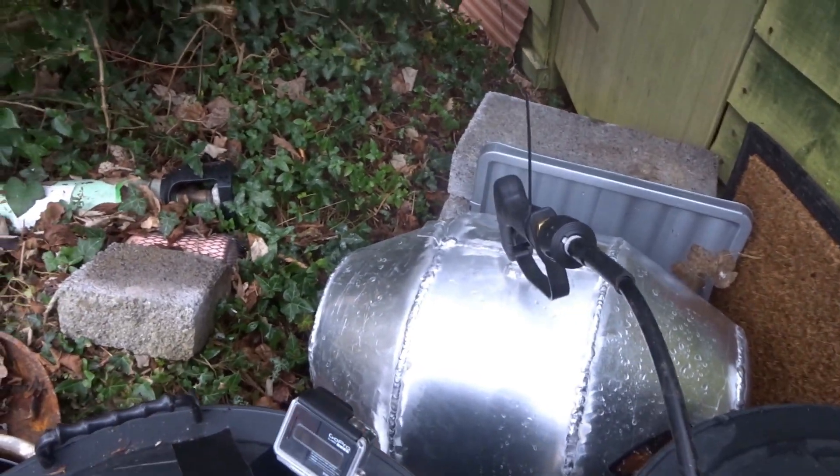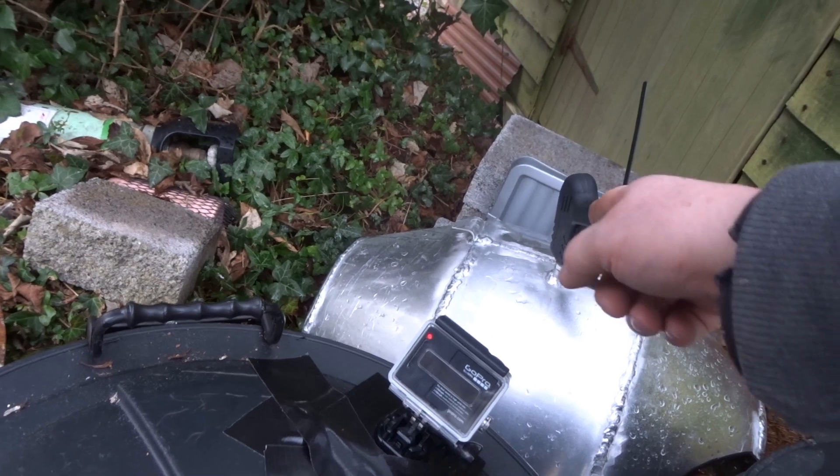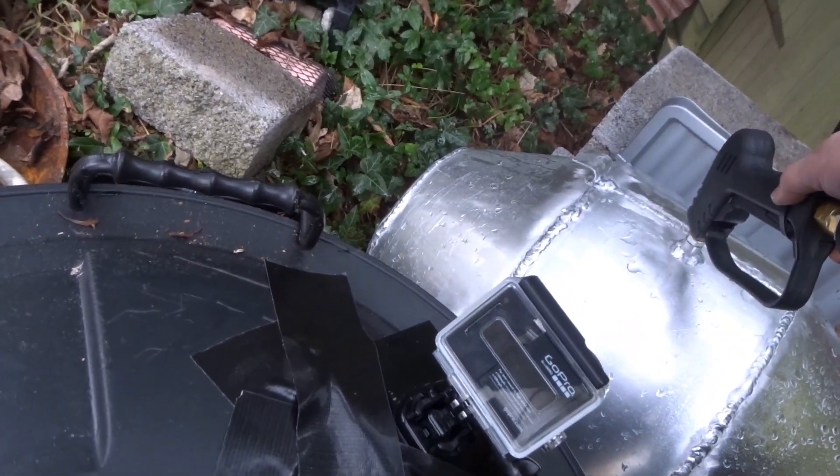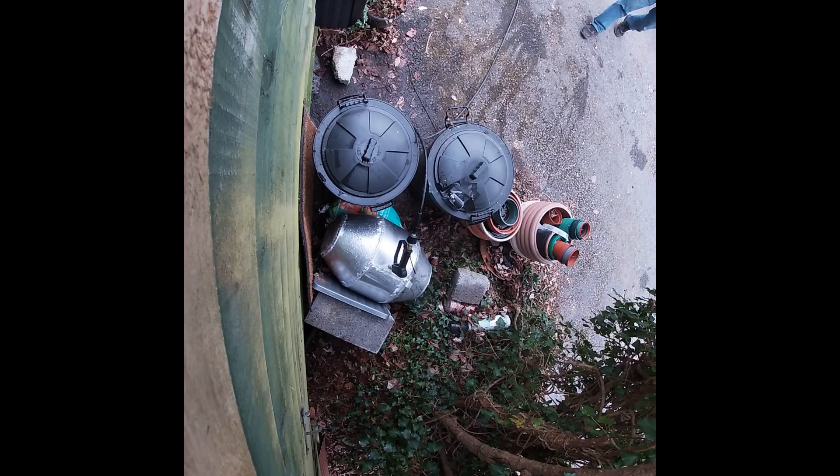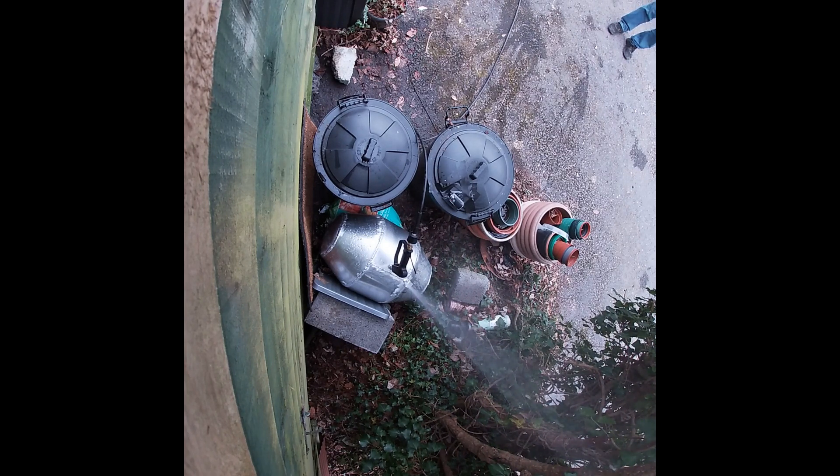Stop, let's look for leaks. It looks like it bulged a bit. There's a tiny mist here - it's not the seal here is it? No, no, no, it's coming out from the bracket. Just go for it, keep going.